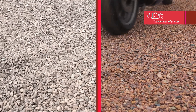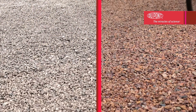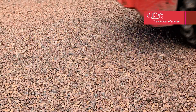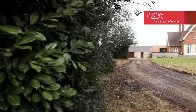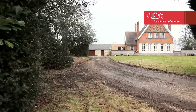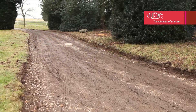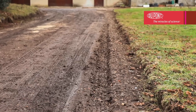Ideal for gravel parking areas, forest roads, vehicle access roads and throughways, Dupont Plantex Ground Grid is an easy and innovative solution for your landscaping projects. Its drainage capacity means that Dupont Plantex Ground Grid helps create clean, practical access routes which can even be used during rainfall, helping prevent ground rutting and reducing the collection of surface water.